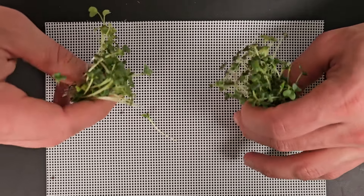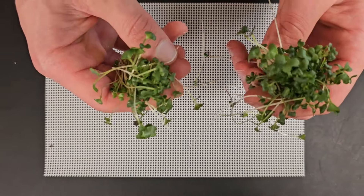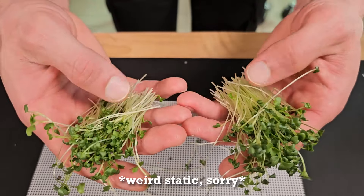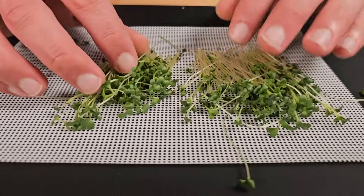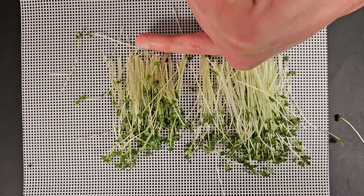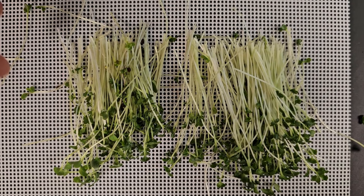Looking at both groups side by side — this is the grow light side and this is the shop light side. All the growth seems very comparable, though I do feel like it's maybe a little bit smaller on the grow light side. You can see how much shorter the grow light side is compared to the shop light side, and that's probably that 18 gram average difference we saw across all the trays.